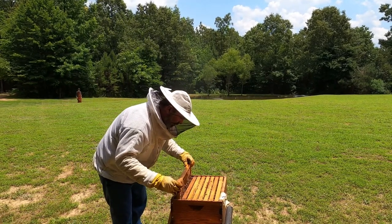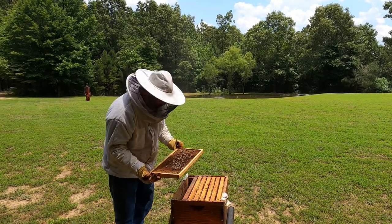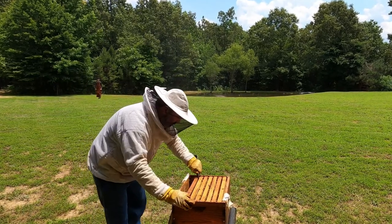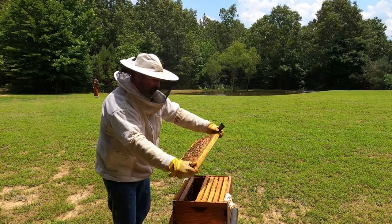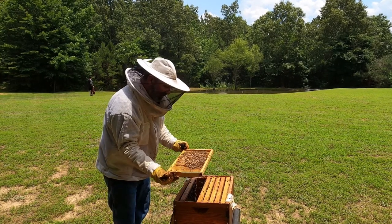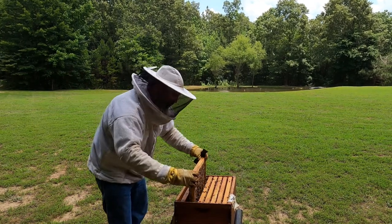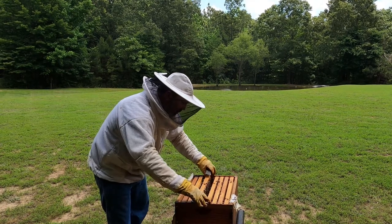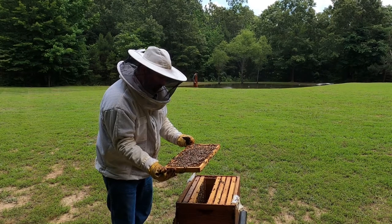We may be able to put a second deep on here very soon. They've got room, they've got nectar going on the outside here, which is great. Moving in to the center — look at that brood. Fresh brood. She's doing a great job. She's got frame after frame. So we'll be putting on a second deep very soon.